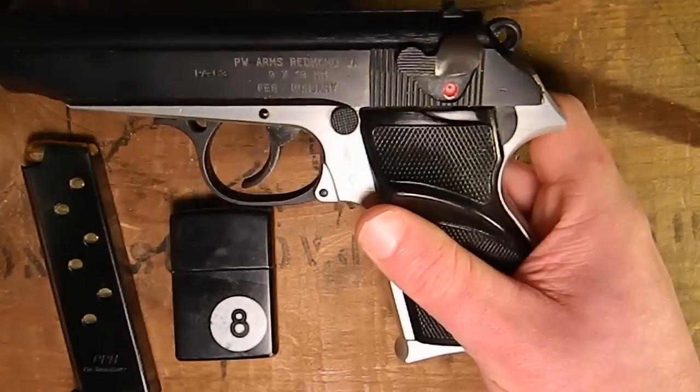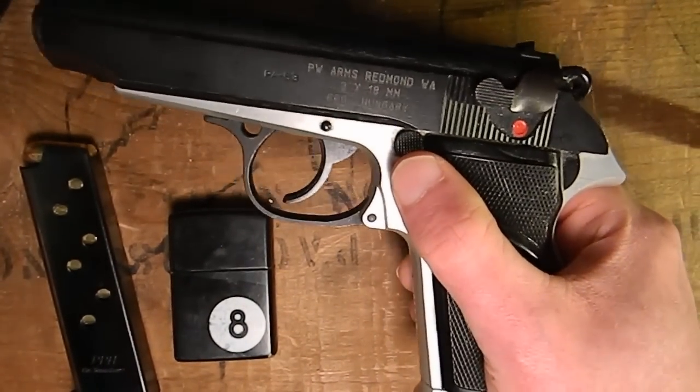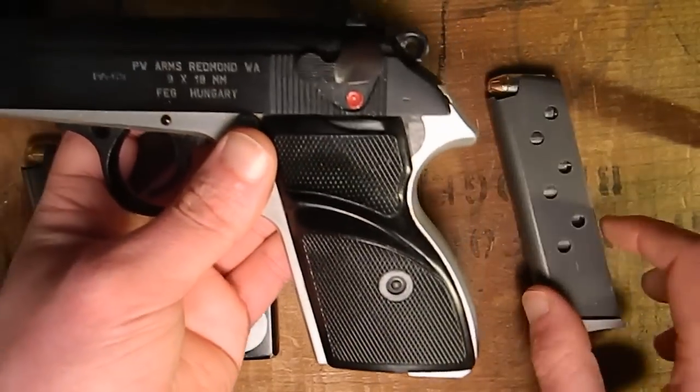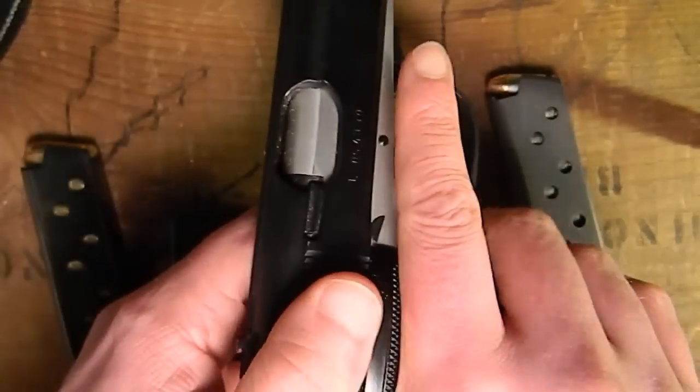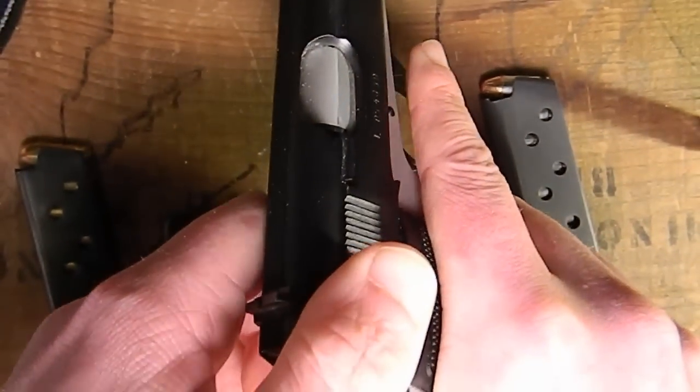With all guns, the first thing you want to do is make sure that they are safe and clear whenever you're handling them or field stripping them. So what you're going to do is take the magazine out and check the chamber. There's nothing in the chamber, so that is clear now.